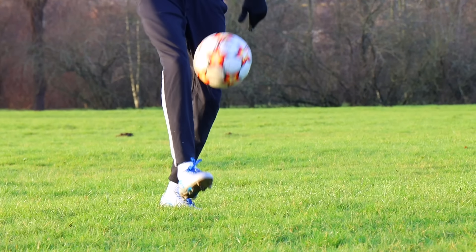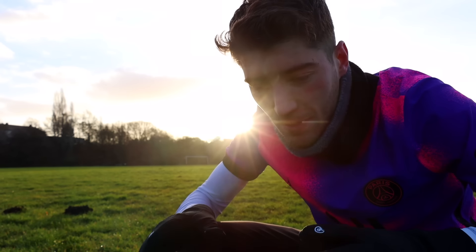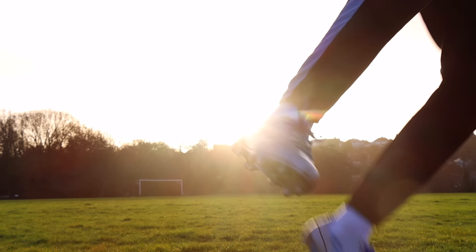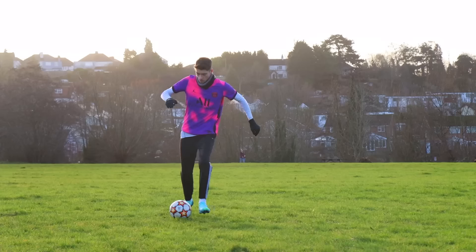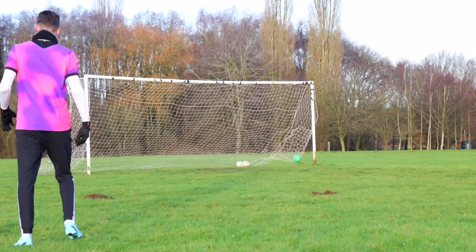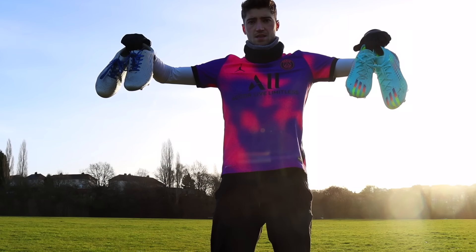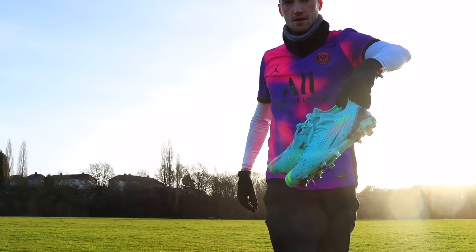These fake Adidas Speed Flows are actually really nice - probably my favourite of the fake boots tested so far. Let's put on the real ones and see how they compare. First impressions on comfort - these aren't as nice. Final thoughts: the real ones are better, they just are, but those fake ones were very decent and I'd happily wear them again.